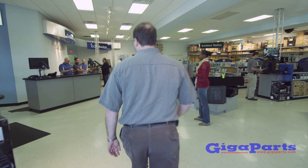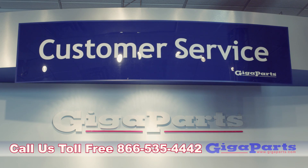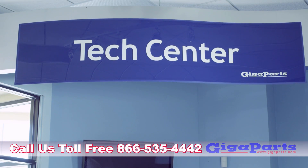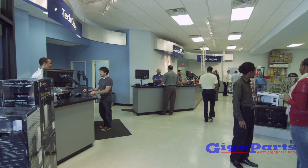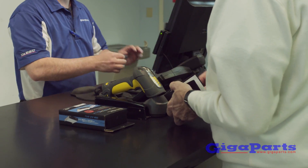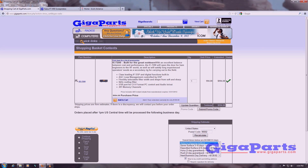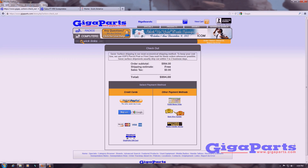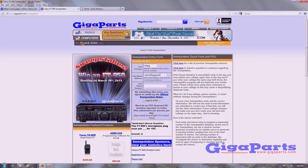GigaParts has it all and is open Monday through Saturday. Call us toll free at 866-535-4442 and our friendly staff will be happy to help you find the right products for nearly any project and budget. Online shopping is made easy with real-time pricing and availability and free shipping on most orders. Go to GigaParts.com and enter to win a free radio.